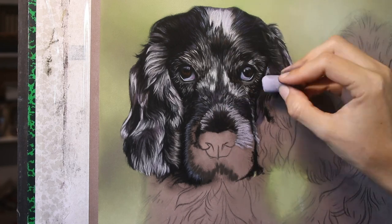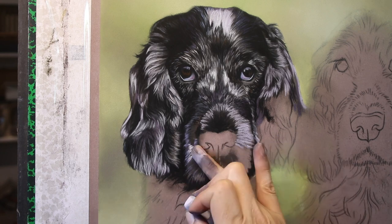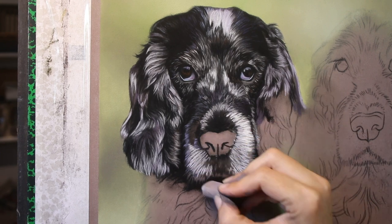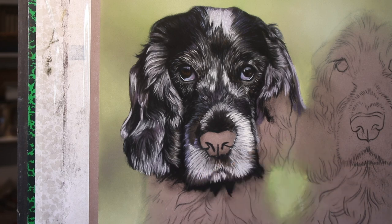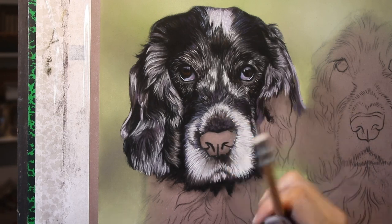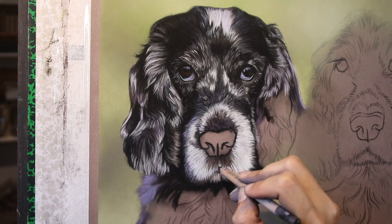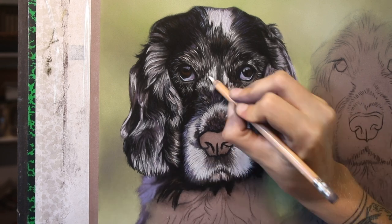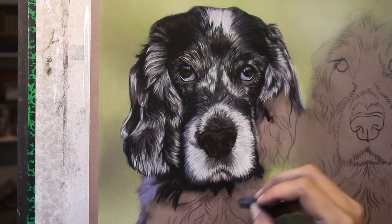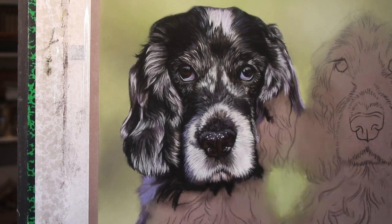It's not always possible to make adjustments like that in a portrait. Sometimes a client might ask too much from you and maybe not be able to supply good enough photo reference to do what they're asking. But of course there is a lot of editing you can do to improve photo reference in a painting. So when you're gifted high quality photo reference it makes life really easy - it makes it possible to make these adjustments and to really bring out every detail in the dogs. Working from good photo reference is always the key.